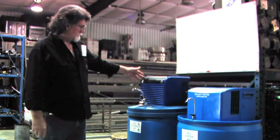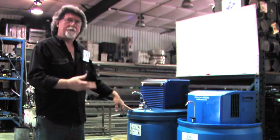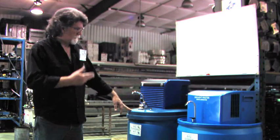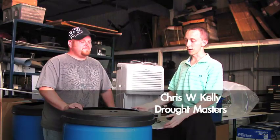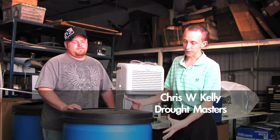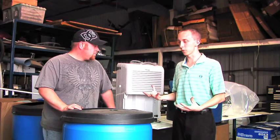This is the Kenmore 70-pint. It has the new boot and UV and all the components you saw on the other machine. What we have here is a 55-gallon barrel — it's what we use to build our Drought Master machines to produce this water.